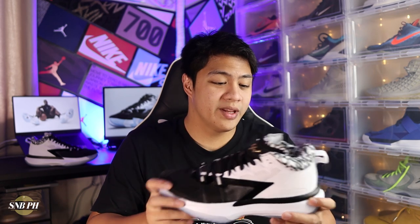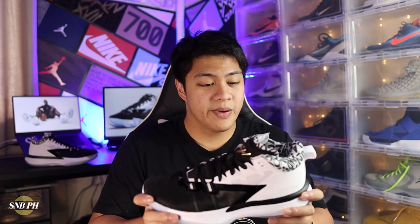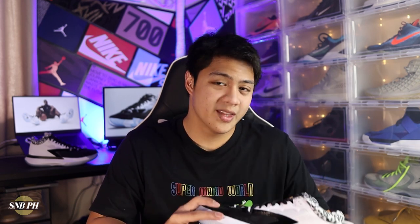Going back to the Zion 1 — when it was unveiled they actually had four upcoming colorways, and this is the launch colorway which they're calling the Gen Zion. That is a play on the term Gen Z, because apparently Zion is the first Gen Z NBA player to get his own signature shoe. So they incorporated it into the name and the shoe as well, which is pretty witty all things considered.